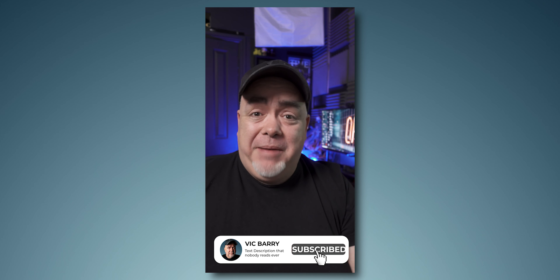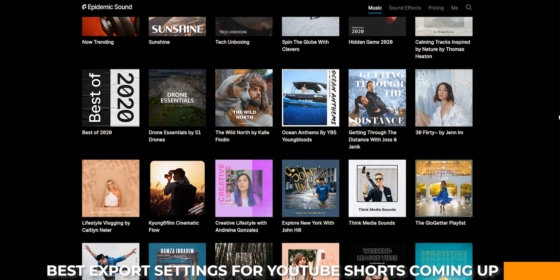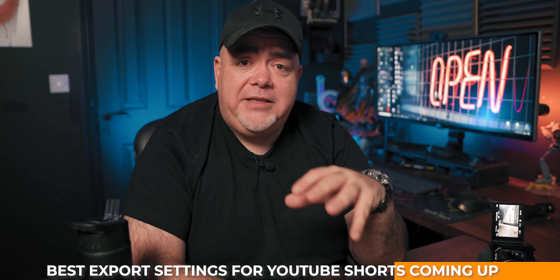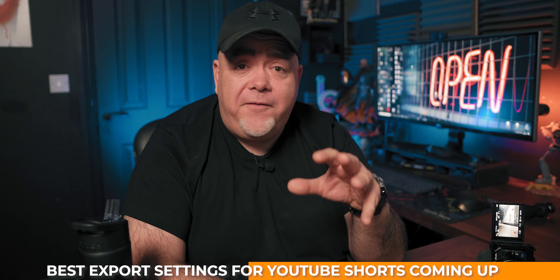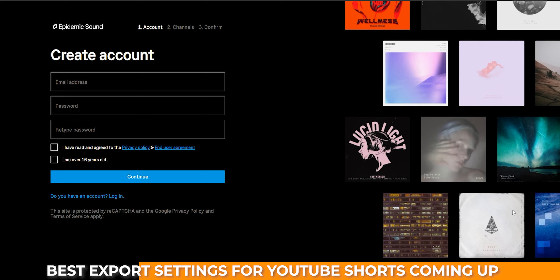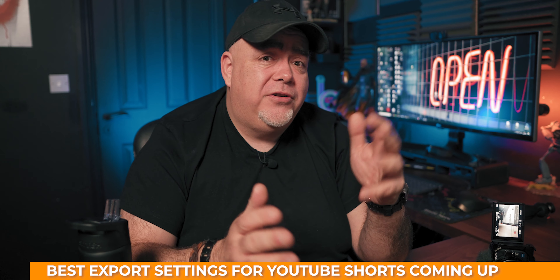Once you've got your video the way you like it, polish it up — add some text, graphics, or whatever helps you tell your story. One of the best ways to really take your YouTube Shorts to the next level is with music. This video is sponsored by Epidemic Sound, who have a gigantic library of copyright-free songs and incredible sound effects. I've been using Epidemic Sound for all my music and sound effects across all my videos for years and I've never had a single copyright strike. There's a link in the description that gets you a free trial, plus free sound effects and music to keep and use forever.